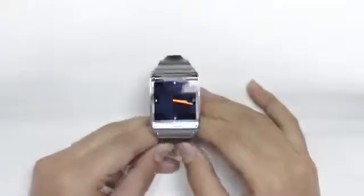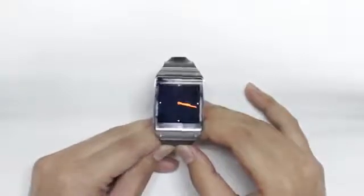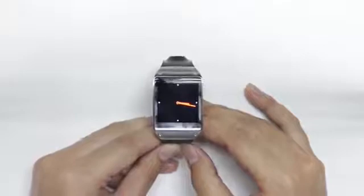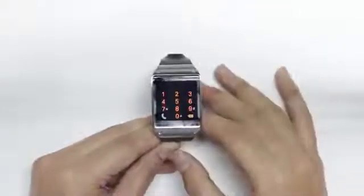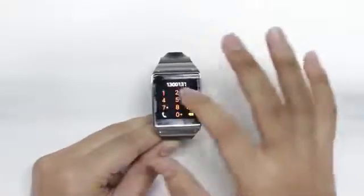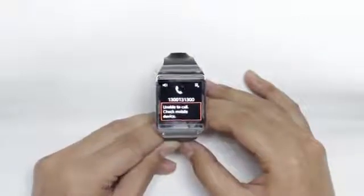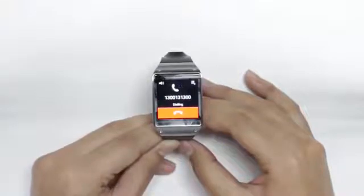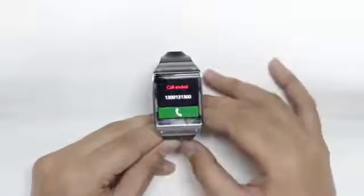One of the coolest features on the Galaxy Gear is the ability to make phone calls from the watch itself without taking out your phone. To open the dialer, when you're on your home screen you swipe up and the dialer is right there. I'll dial a simple number and immediately the phone will sync to the call. Obviously I don't have a SIM card in the phone right now, but I can end the call from the Gear itself.